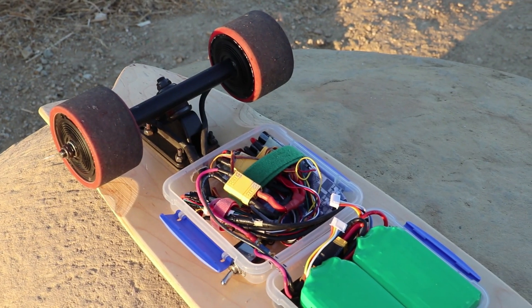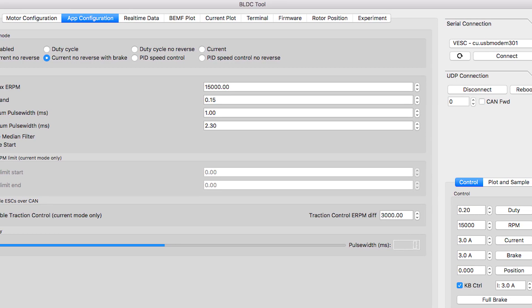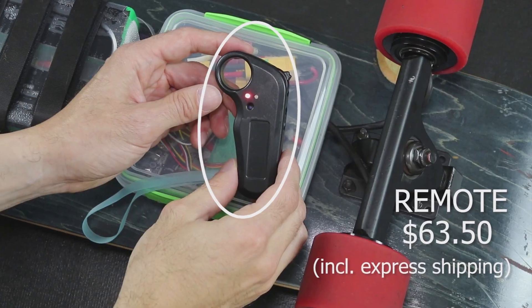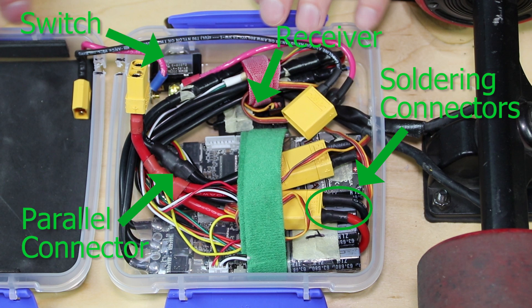Getting back to the ESC choice — unless you really like having detailed control over the ESC, or want to experiment with different voltages, I find it difficult to justify the extra cost, complexity, and work needed to set up and install the VESCs.